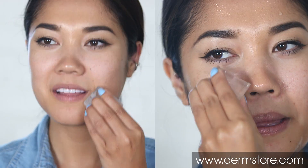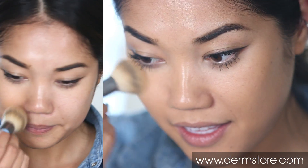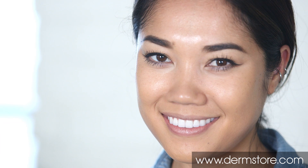Rub an ice cube all over your face before foundation to prime skin. This will close pores and help makeup application glide on smoothly, as well as improve circulation to give you a gorgeous dewy glow sans makeup.